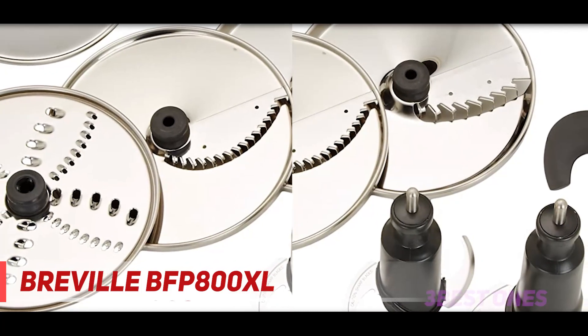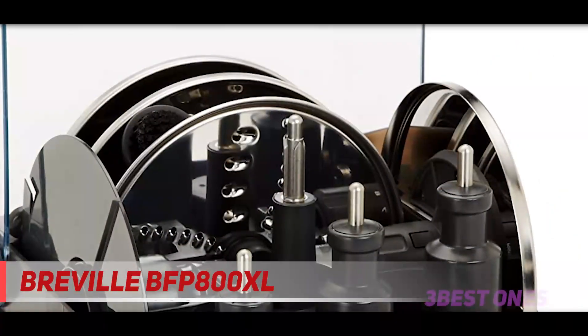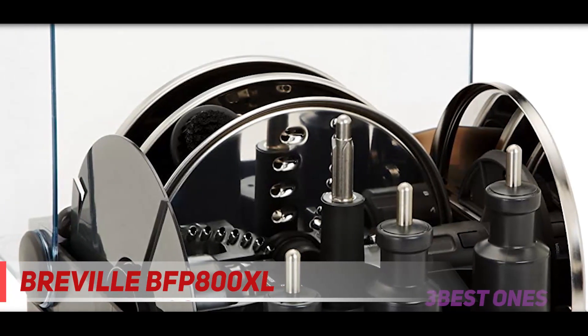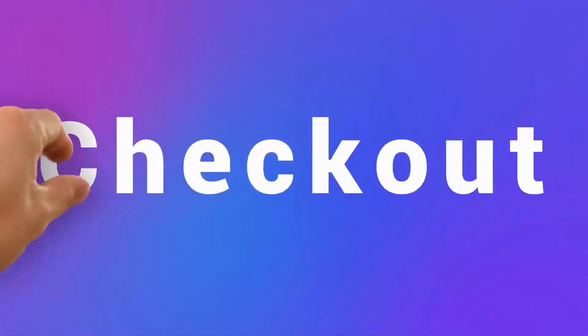The discs work basically the same way — the spindle goes on the hub first, then the discs on top of it. The Breville Sous Chef 16 Pro BFP 800XL is admittedly an expensive purchase, but judging by its popularity and positive reviews, it's a highly promising investment. Check out the description for more information and the latest price.